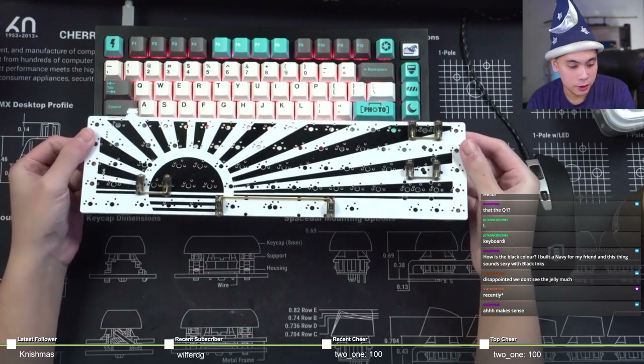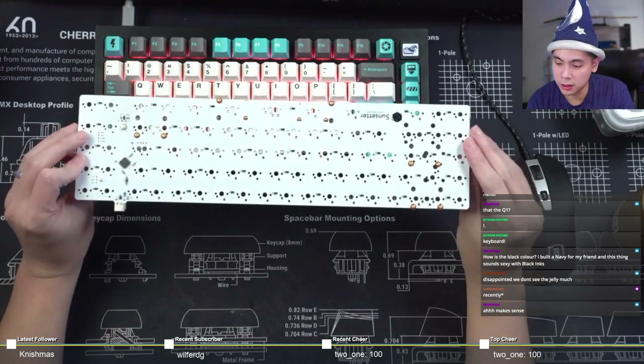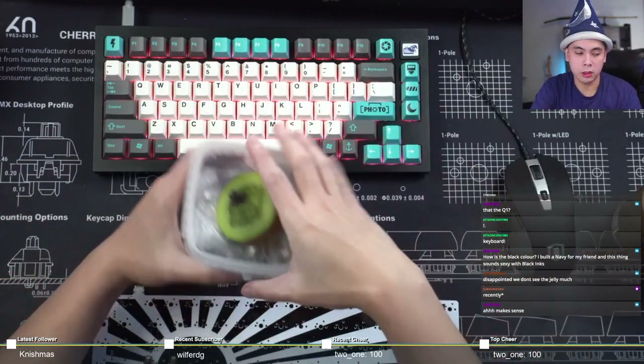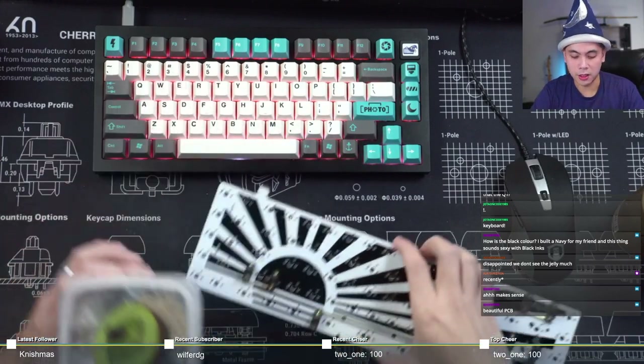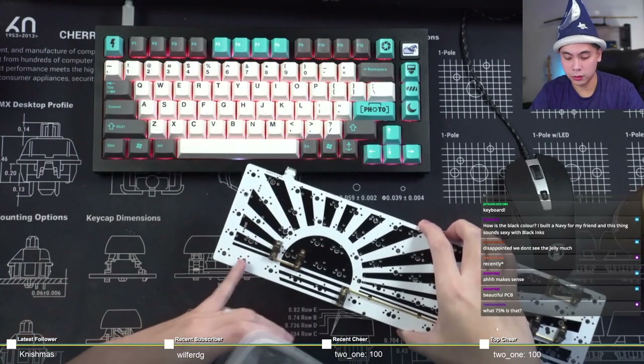The build should be somewhat quick today considering stabilizers take about 20 to 30 minutes of the time. I've also lubricated all of the switches. Coincidentally, the customer did not send me enough films, so I've been told to put the unfilmed switches on his macro keys, which are the two left columns over here.